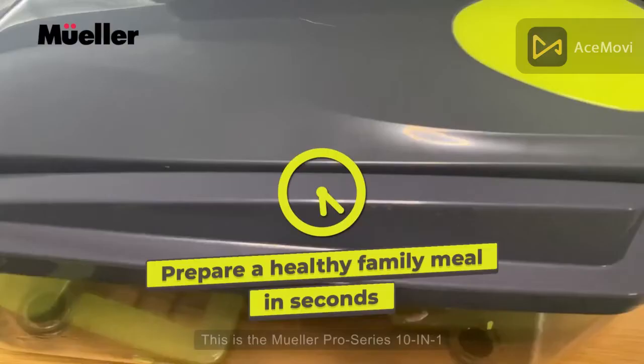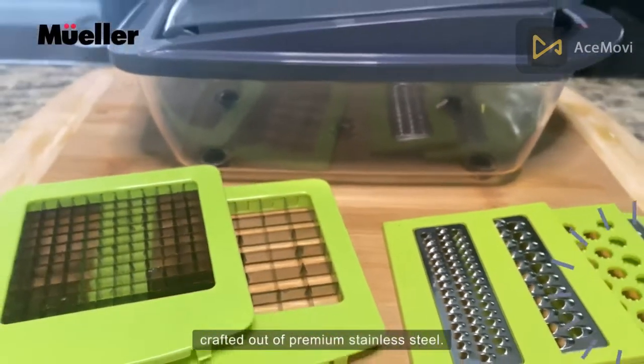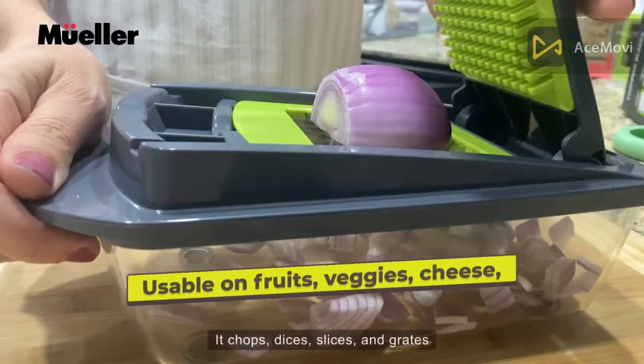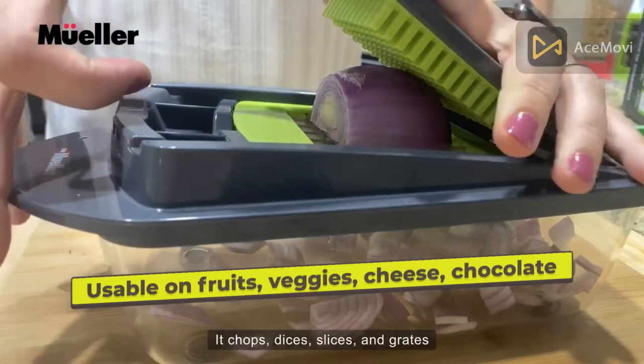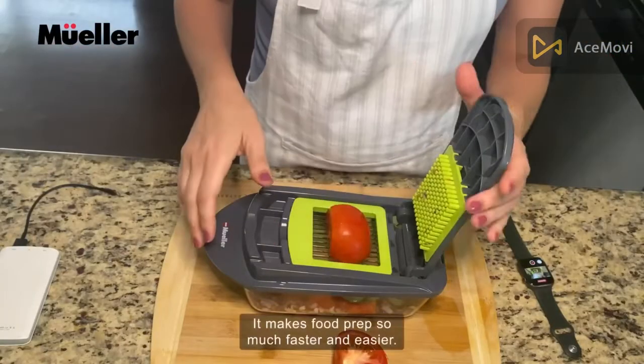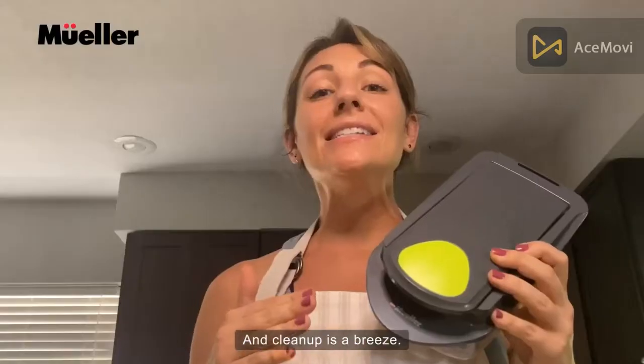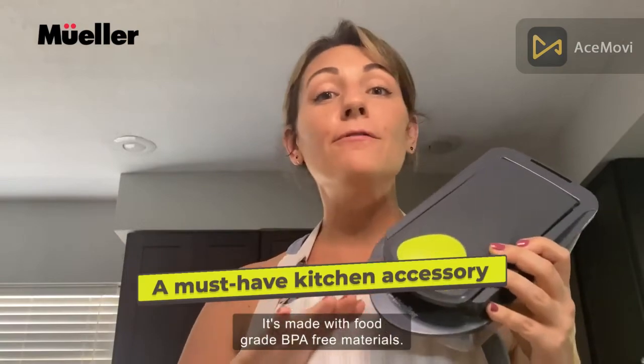This is the Mueller Pro Series 10-in-1 8-blade vegetable chopper. It comes with 8 diverse blades crafted out of premium stainless steel. It chops, dices, and slices, and grates large food quantities in mere seconds. It makes food prep so much faster and easier, and clean up is a breeze. It's made with food grade BPA free material.